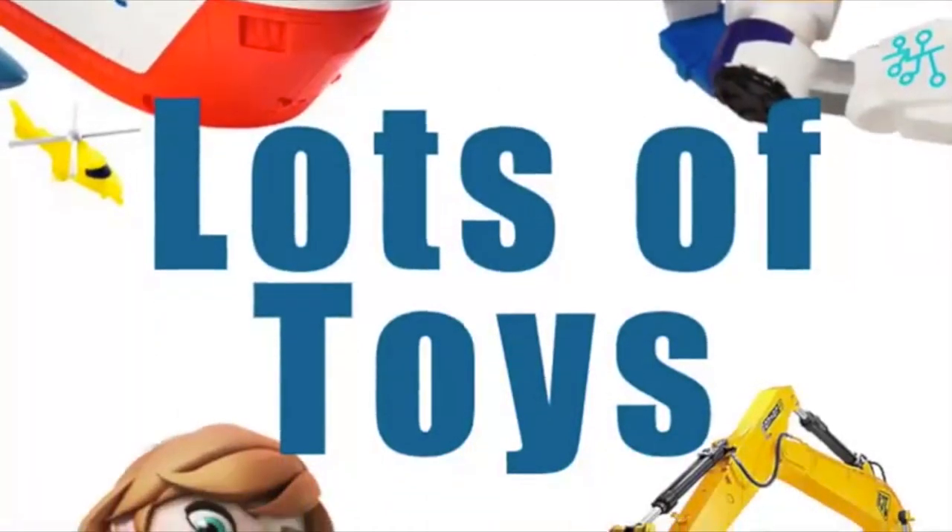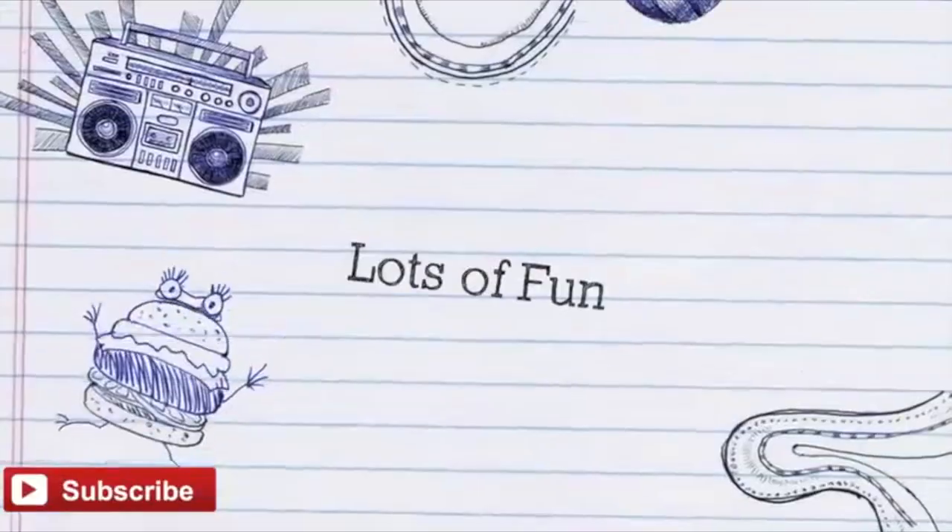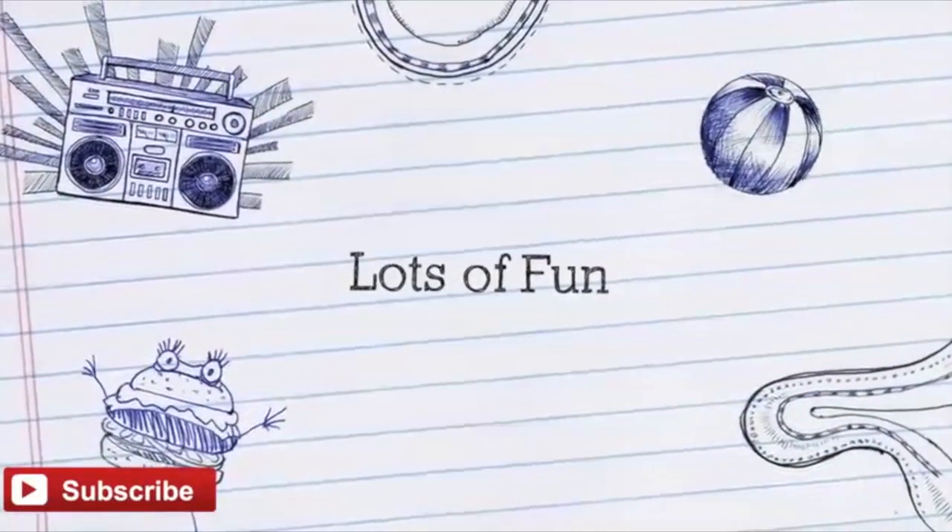Hey guys, it's Miriam with Lots of Toys. Subscribe to our channel for lots of fun videos posted every day.